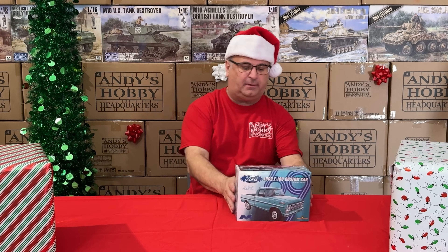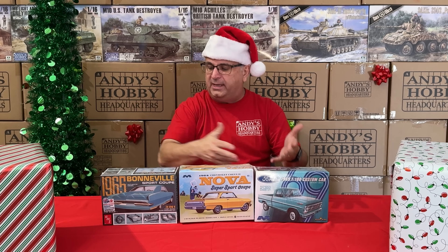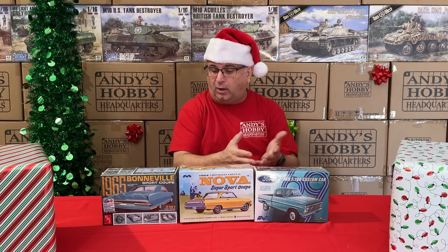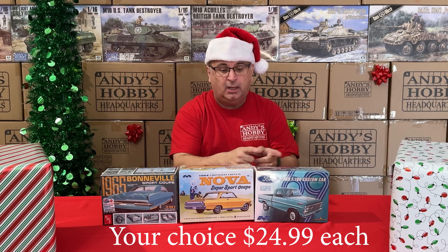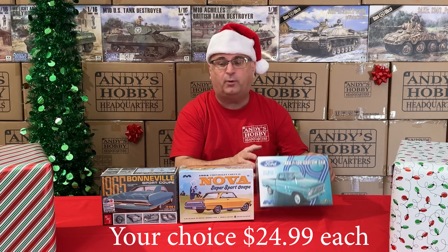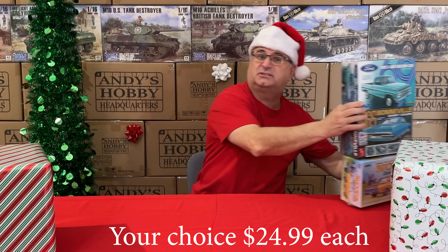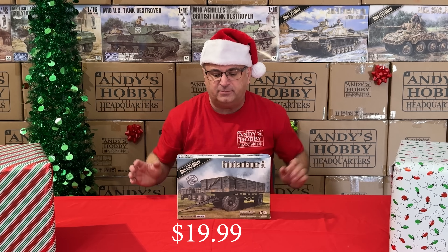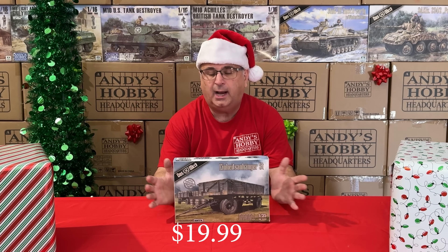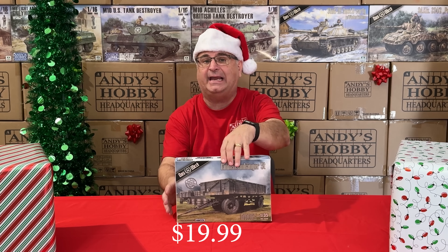We've got an assortment of car kits from Mobius and AMT — a Nova, the Ford F100, and the Bonneville. All of these kits are only $24.99 each while supplies last — just a small selection of the car kits we have. We also have from Doswork a 1/35 scale World War II trailer. Regular everyday low price is $29.99, and right now during the promotion, $19.99.